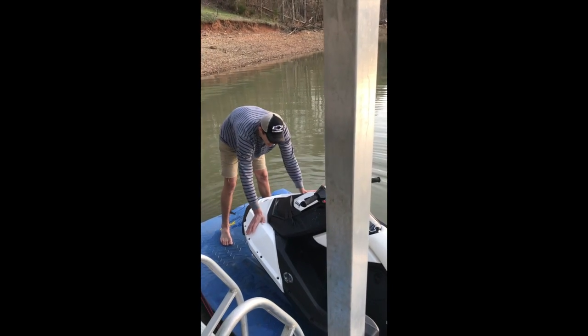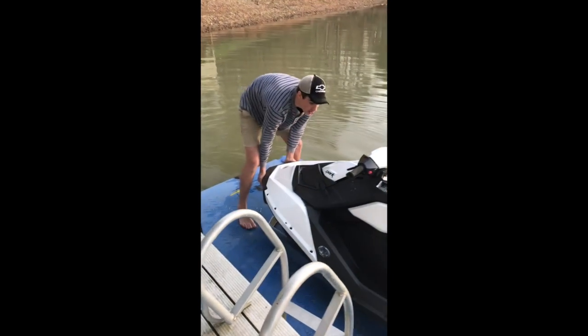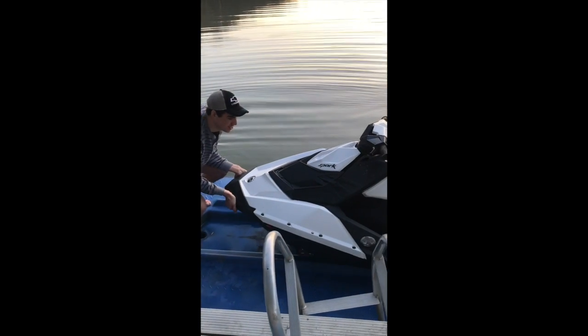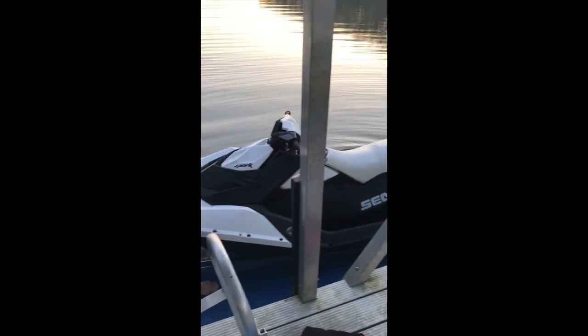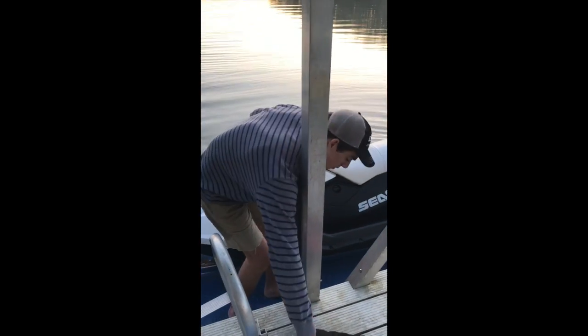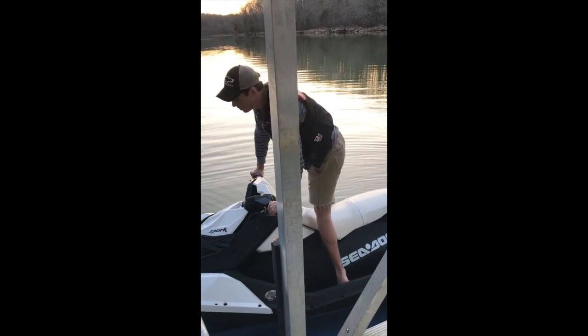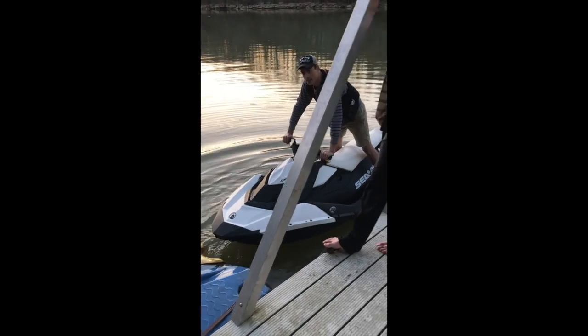When taking the Sea-Doo off the dock, simply there are two handles right here. Just get in your squat position and slide it to where it's kind of on the edge of going in the water. And you just kind of nudge it — it slides right in. Easy as that.